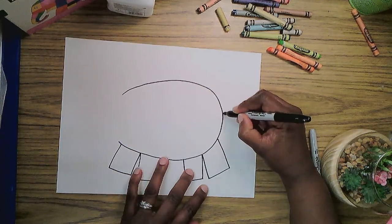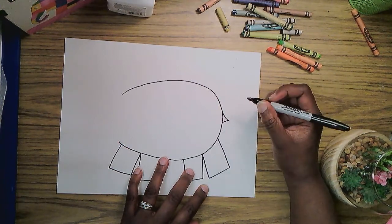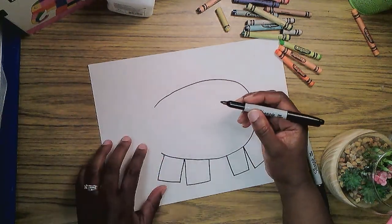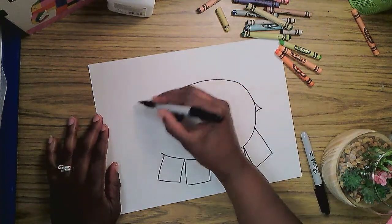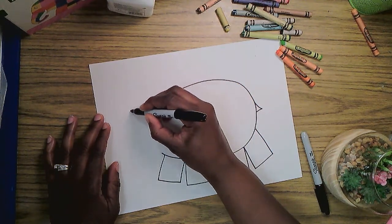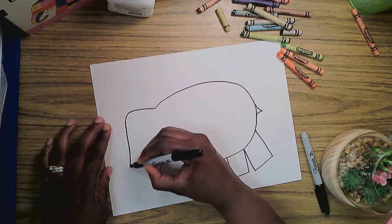He has a tiny little tail, so I'm going to make a little triangle shape there for the tail. Now let's do Elmer's head. I'm going to use different kinds of lines for this head because it's not a circle, it's not an oval. It's sort of attached to the body, but it curves out and it curves down. His trunk is like the letter J.